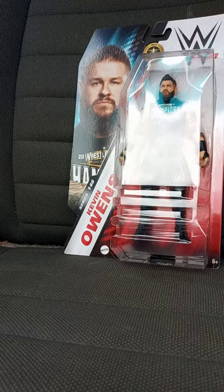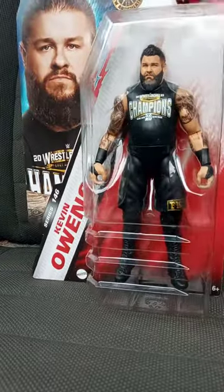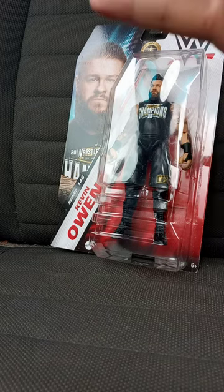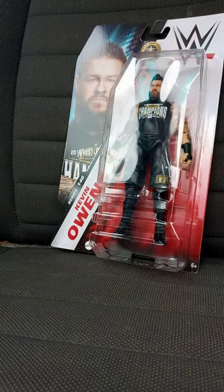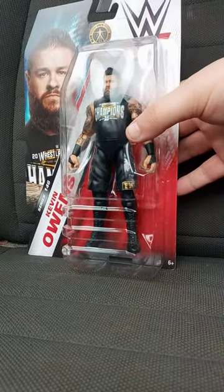Okay guys, I forgot to tell you from this morning's videos — I was going to do another unboxing. It's the Basic Series 146 Kevin Owens. I saw this on Amazon about three days ago and I was like, I don't mind having this one in my collection, because this is my second Kevin Owens figure.